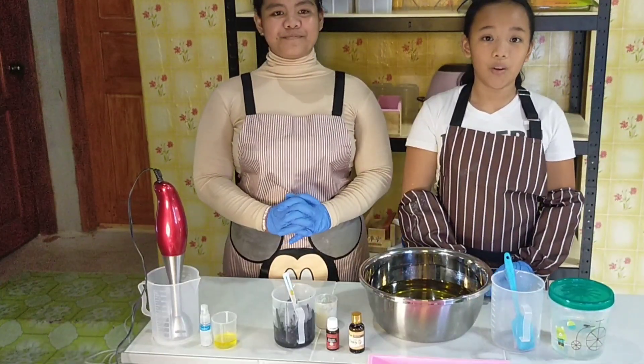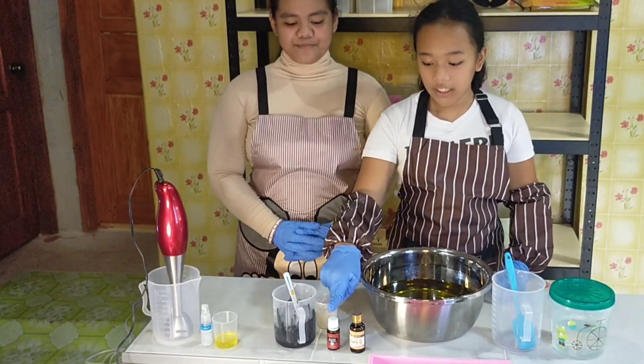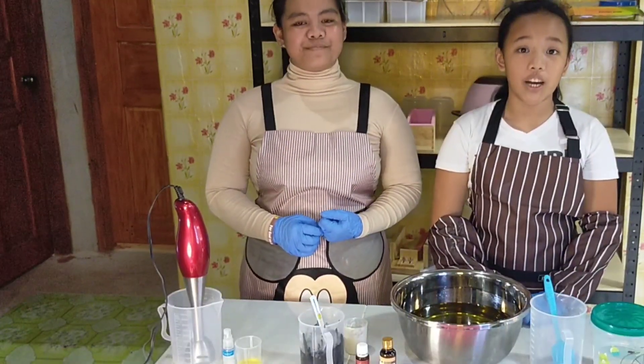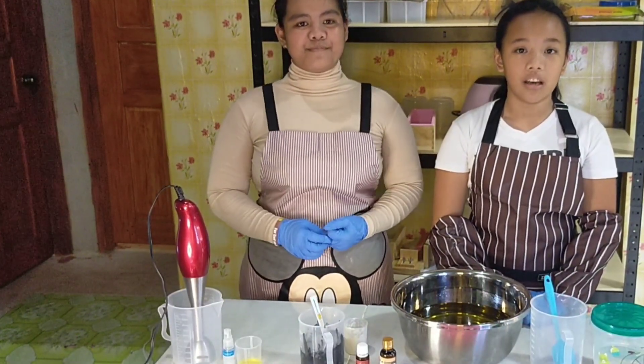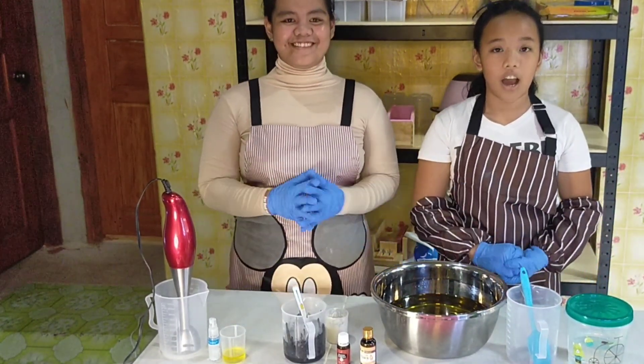Those are the incredible properties of activated charcoal, tea tree essential oil, and pure vitamin E oil, which are the special ingredients of this cold-processed soap. Here are our ingredients for today.